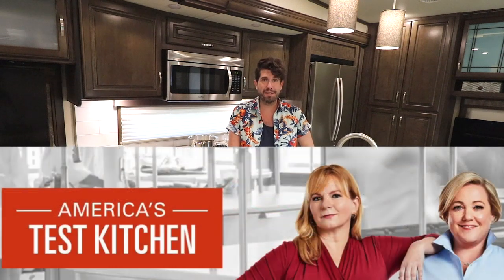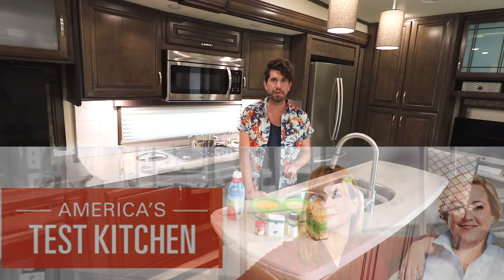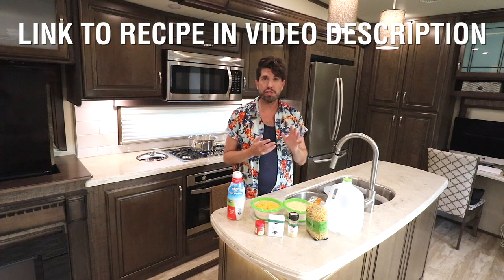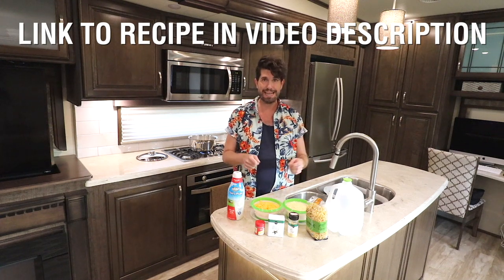We found this recipe on America's Test Kitchen, which is an awesome show on PBS and they publish tons of content on YouTube. We thought this recipe was really interesting for a couple of reasons. Number one, it's made in one pot — the macaroni is cooked in a relatively small amount of water and milk mixture, and ingredients keep getting added to it. You don't have to strain the mac and cheese and make the sauce separately; it all comes together in one pot.